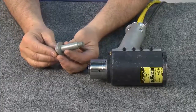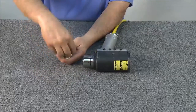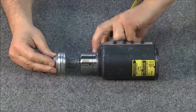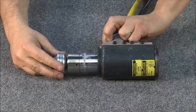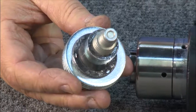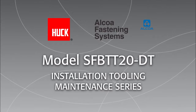To test the tool with a fastener, start with a Huck Bobtail pin and collar. Using washers to simulate the fastened material, assemble the bobtail. Push the fastener in as far as it will go into the tool. Pull the trigger and the tool will swage the fastener. Notice the bobtail features unique tabs designed to indicate when the fastener is properly swaged. The Huck Swage Forward Bobtail installation tool is now ready for operation.